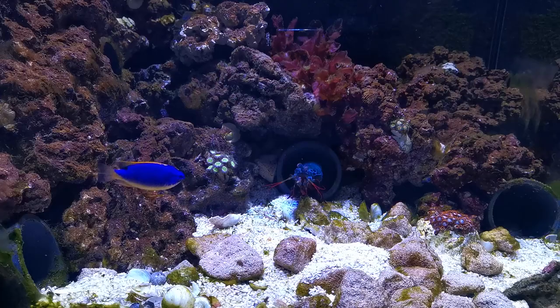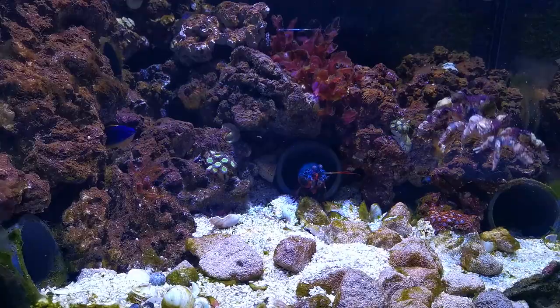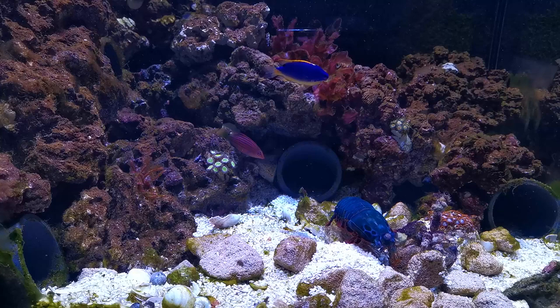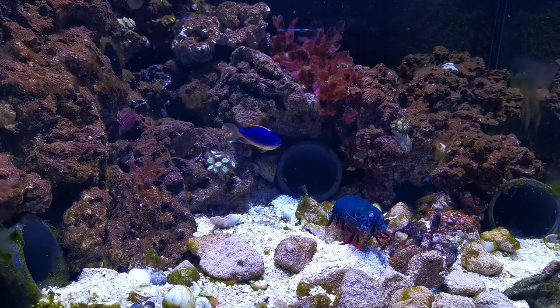This time, as soon as I introduced the crab, Bruce was straight out to meet him. After a quick inspection, however, he seemed very unsure whether he was food or not.